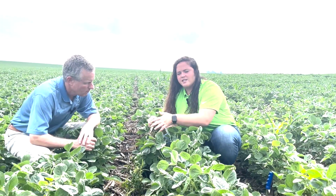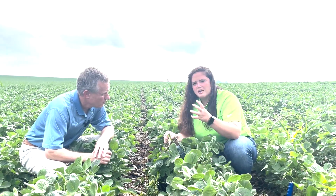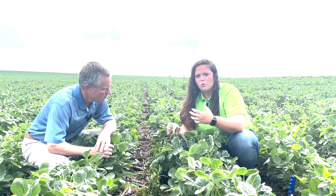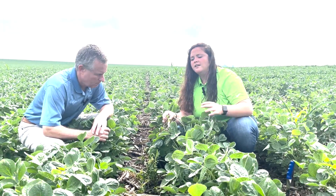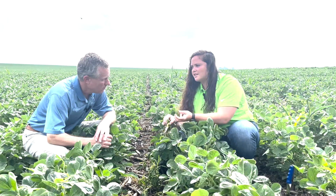It means the root is actually beginning to die through that stem, and that's one thing with an Enlist product. As a Group 4, it is a systemic herbicide, so it takes a little bit longer to kill — at seven days you might be wondering what's going on with your weeds still being green. It's a systemic herbicide so it has to move from those growing points above ground down into the roots and kill them.